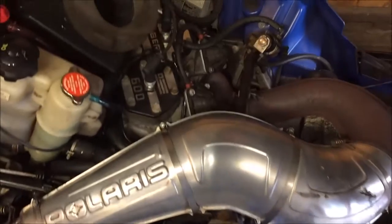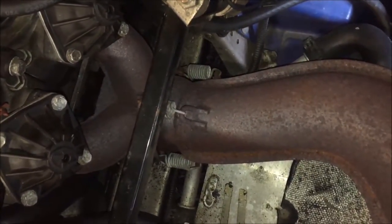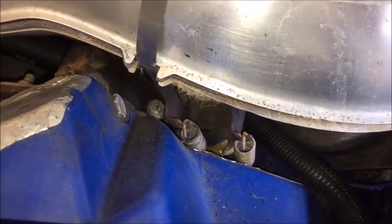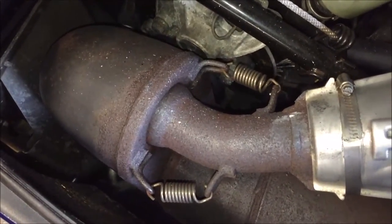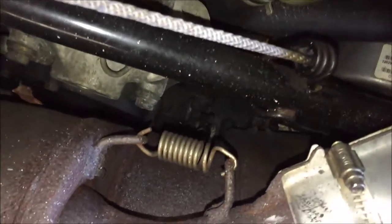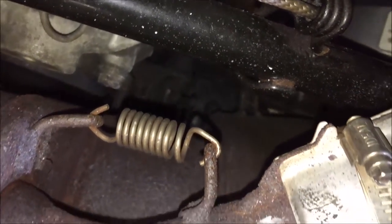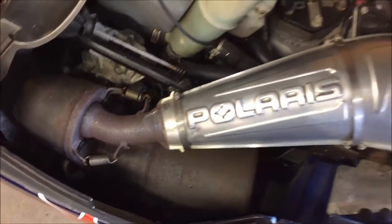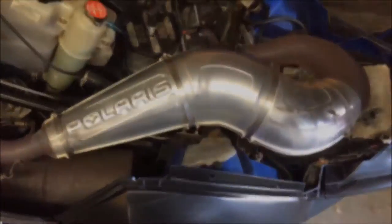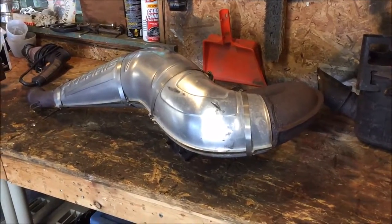The first thing you want to do is take the pipe off the sled. There's a bunch of retention springs right off the Y pipe — there's three right there, a couple holding it there, and then a couple holding it to the can and holding the can down. We'll go into more detail when taking the can off. Let's go ahead and take the pipe off and go from there.